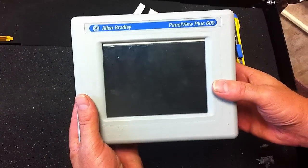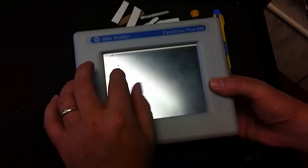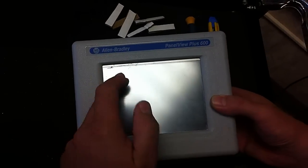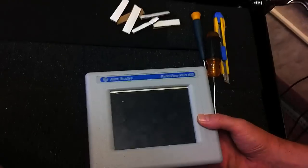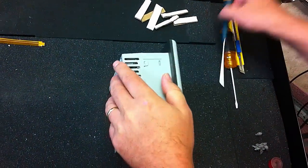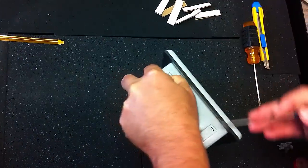Today we're working with an Allen Bradley PanelView 600 Plus and we're going to replace the touchscreen. This touchscreen has a little nick in it and we have to replace it. What we have here is a replacement touchscreen from Monotech. You're going to need flat screwdrivers, a knife, and some cardboard strips.